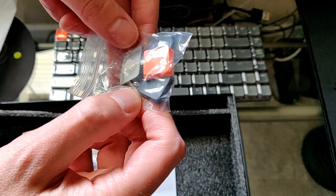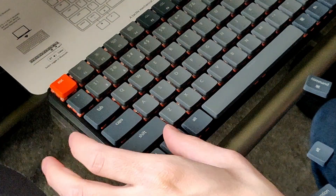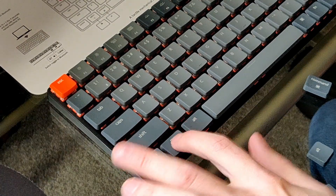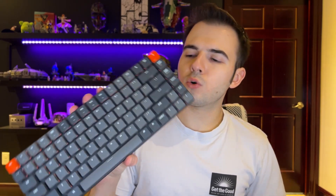It also has switches to toggle between Windows and macOS modes, and you can connect it to iOS and Android if you want to use it with your phone. It's a really cool-looking keyboard, and having the low-profile switches is a nice touch.